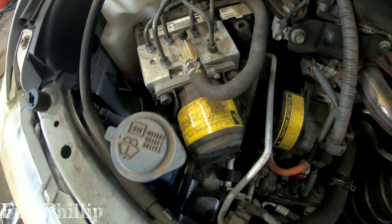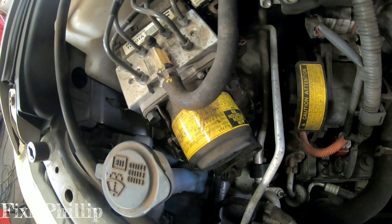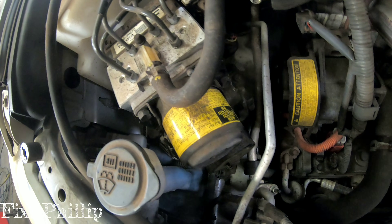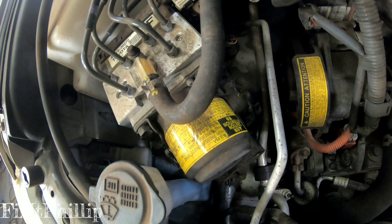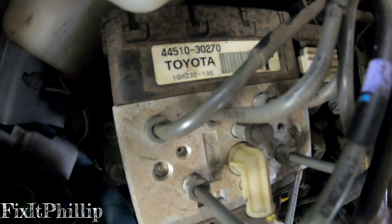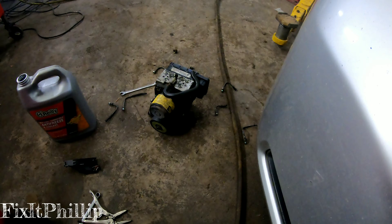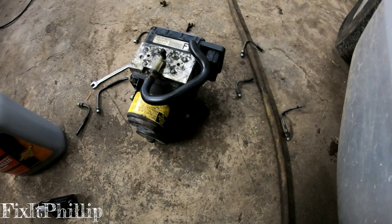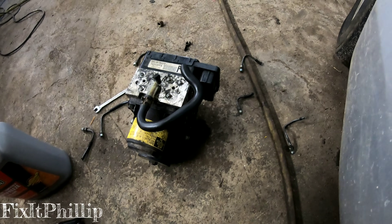The pump, the accumulator — the whole module is one piece, so we're going to replace the ABS module today. This Camry is a 2.4 hybrid. The part number on this one is 44510-30270. The customer called the dealer and it was about an eighteen hundred dollar part, so they decided to risk buying a used one. We found it on eBay for about three to four hundred bucks.